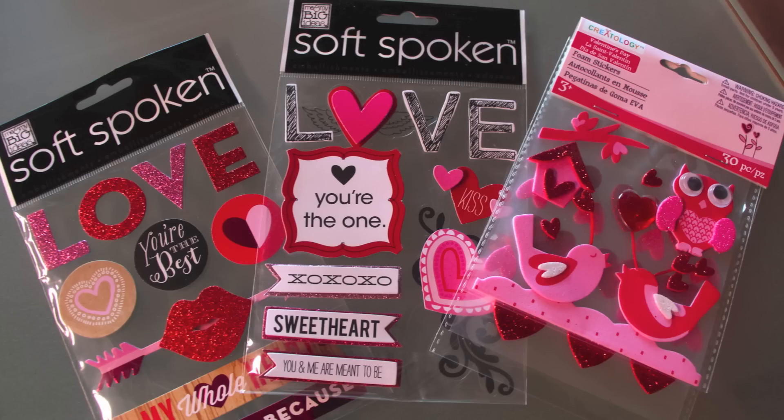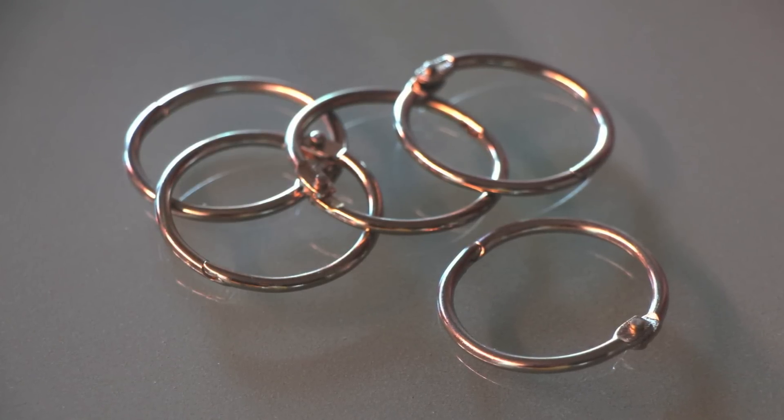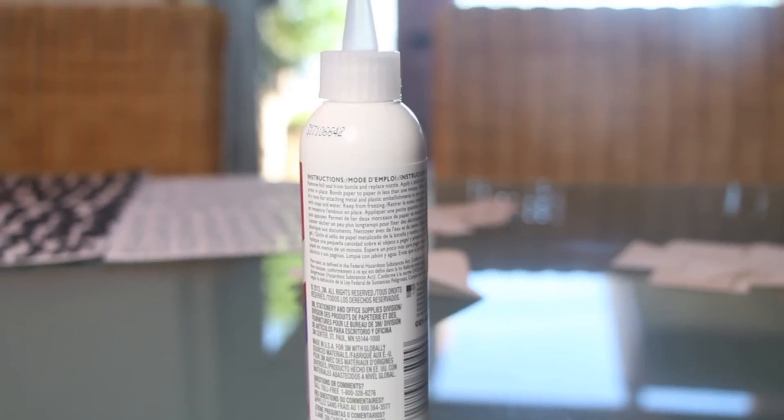Some stickers, pictures if you wish, some rings — I don't know what they're called — but this is for us to put all the cards together. Also a hole puncher, some markers, and of course glue.